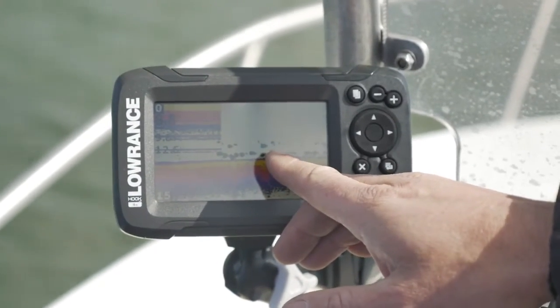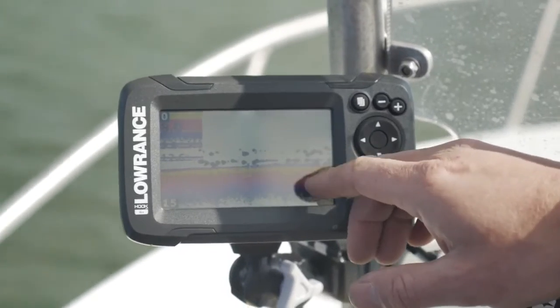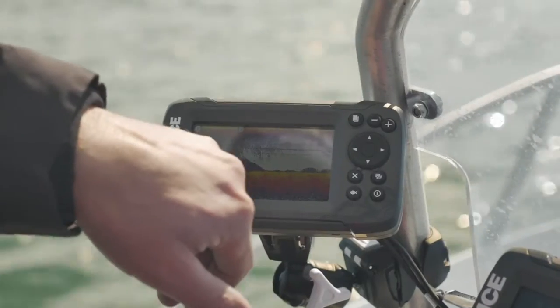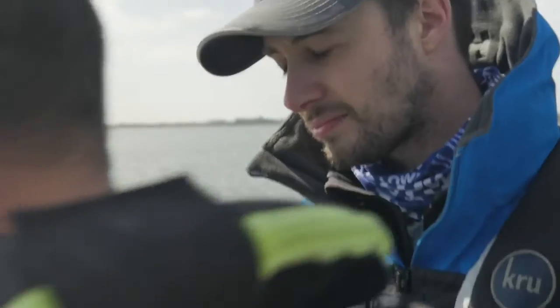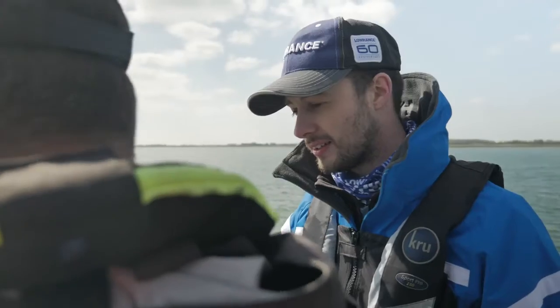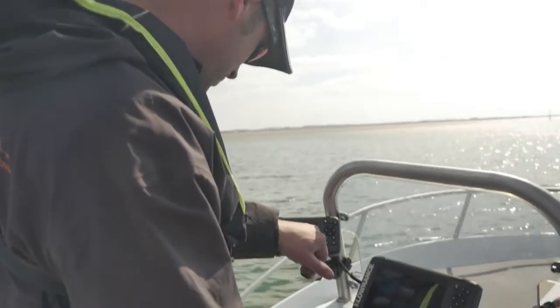Before, and then with the fish ID turned on, you can clearly see the weed on the bottom and see where the fish are. That is really clear. A little ball of bait fish just off the bottom, there's still some residue of them coming through. That's the beauty — fish ID is good for a beginner. Once you evolve and actually learn what you're seeing on the screen, you can actually determine what's there by seeing those big clumps like that.